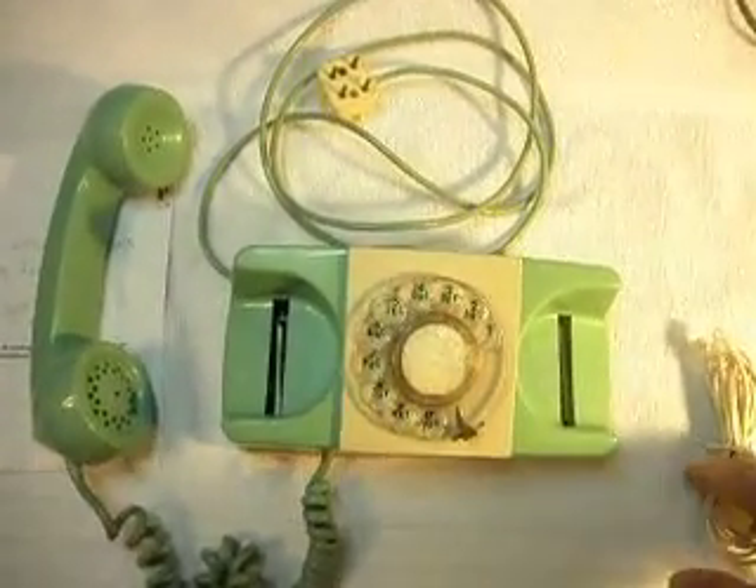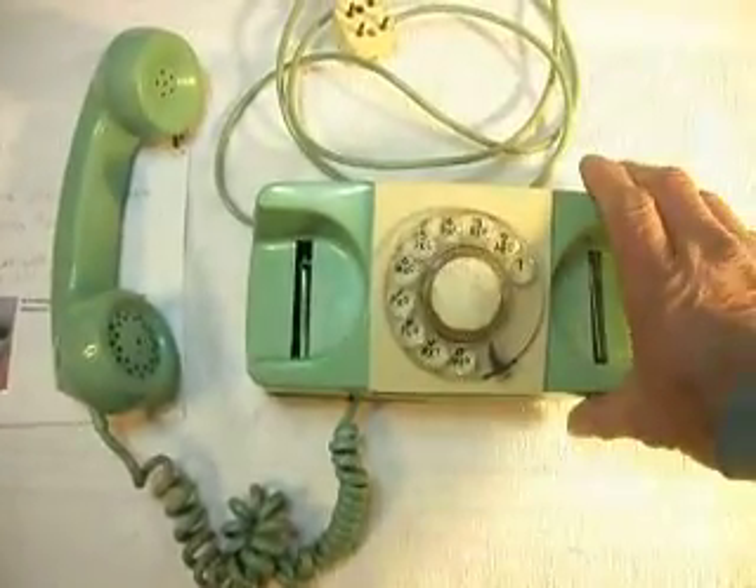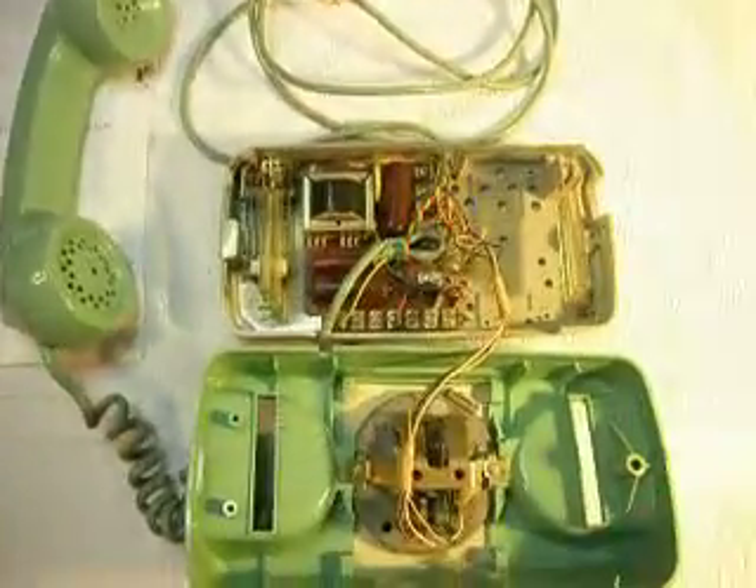The other thing I wanted to show you is when I opened the phone up to take a look at it, there's no bell.